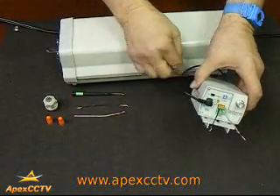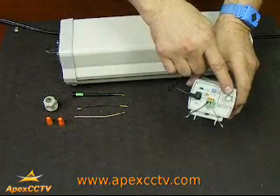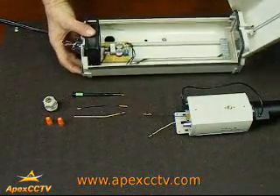This is the connection for the auto iris portion of the lens. This is your video out from the camera.